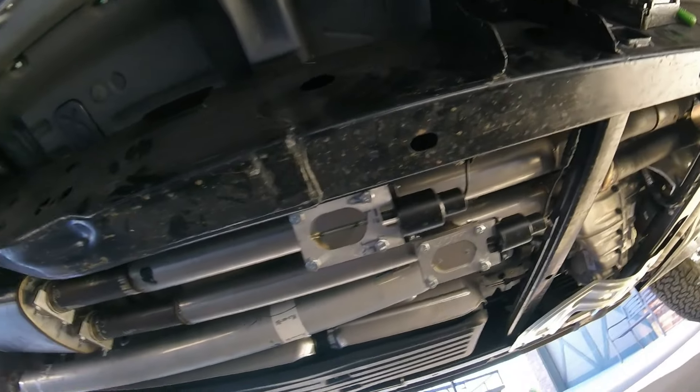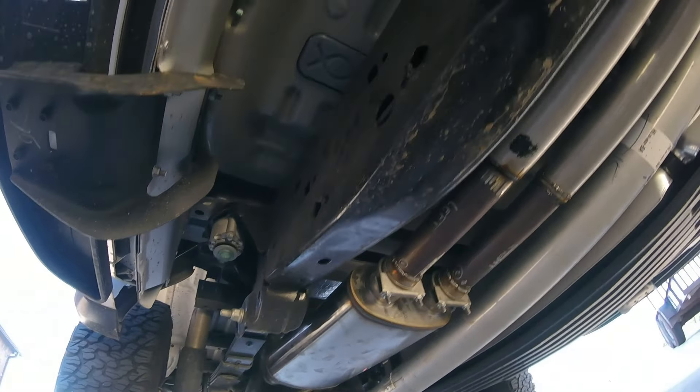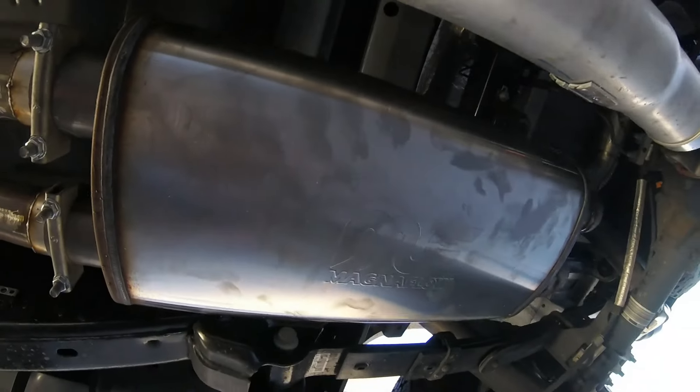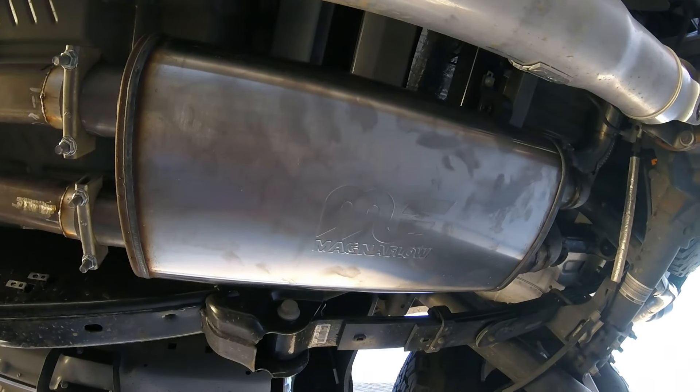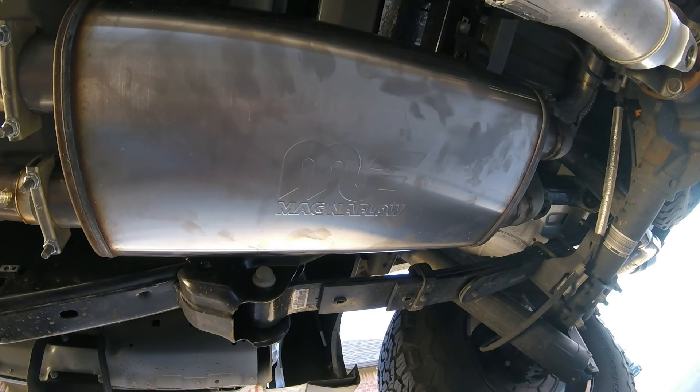These are the exhaust dumps on the truck and how they were put in. The muffler was replaced with the Magnaflow, which replaces the factory muffler. The Magnaflow is considerably smaller than the factory unit and it gives it a very throaty noise.